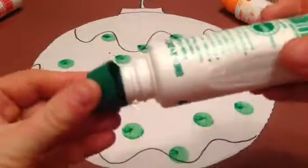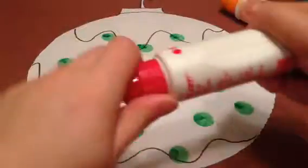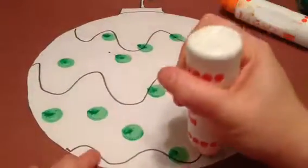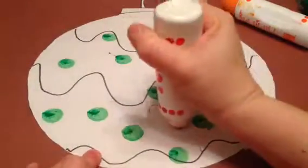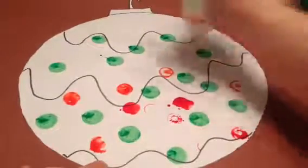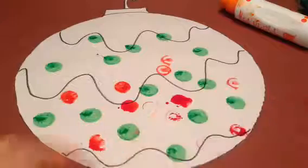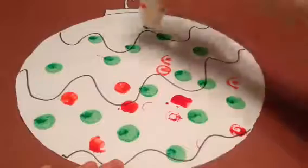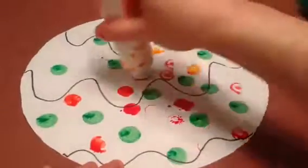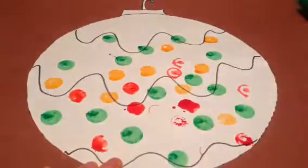When you're done with the color, put the cap back on, and get a different one. Done with that one? Put the cap on. Try another color. Try to get all those white spots. Have fun!